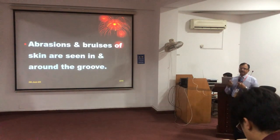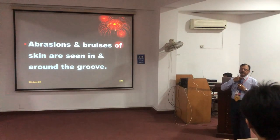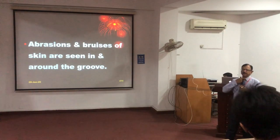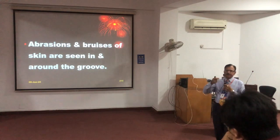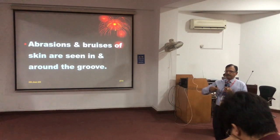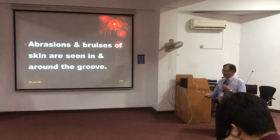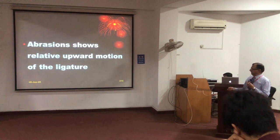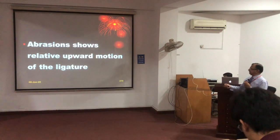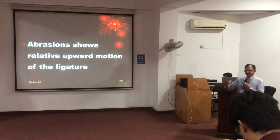Abrasions and bruises can be seen around the groove. Because of suspension, the ligature will slip during the fall, and abrasions and bruises around the ligature will be seen around the groove. This is because of the upward motion of the ligature due to suspension.